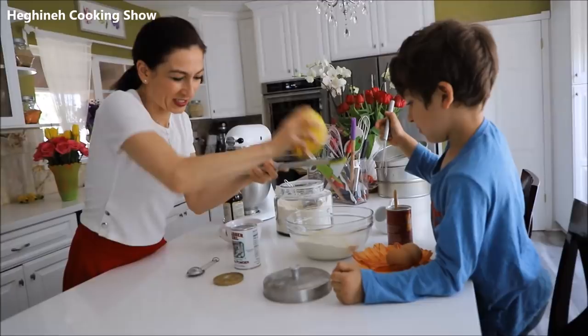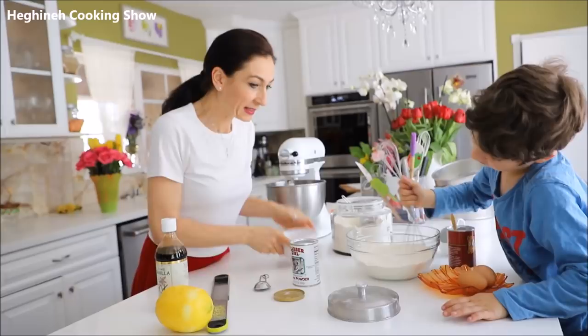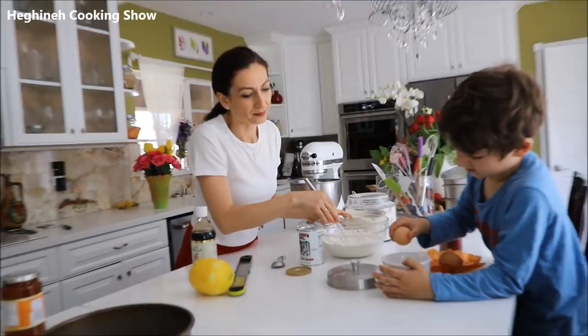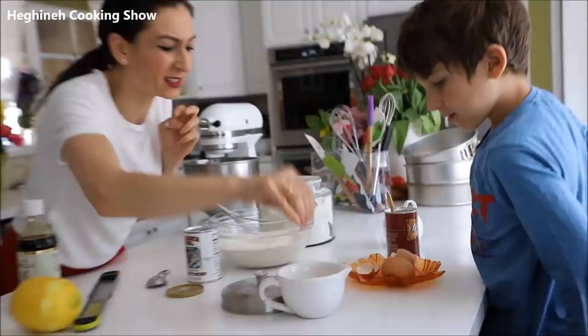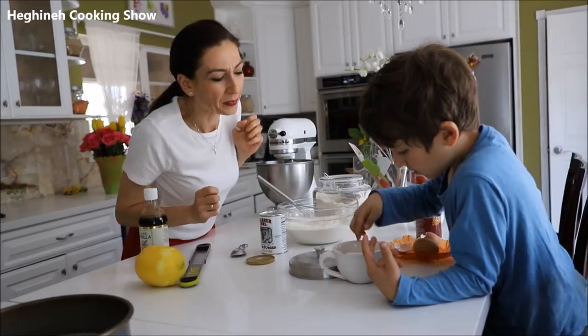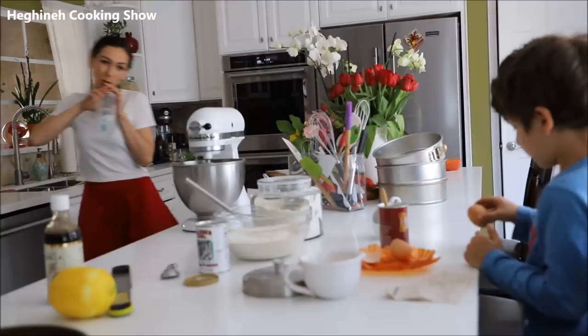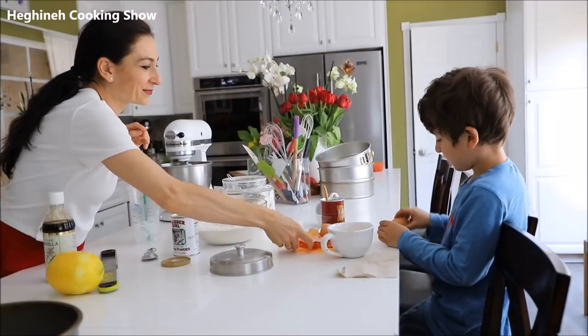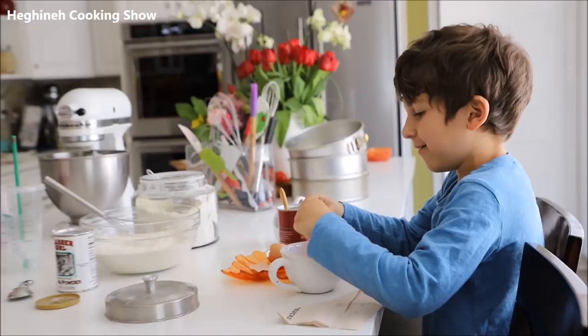I'll add the vanilla and the two eggs — let's crack the eggs into this. You don't need the shells in there; that's not delicious. One more — okay, like this. And don't wipe your hands on yourself!